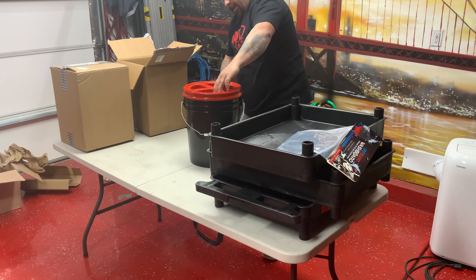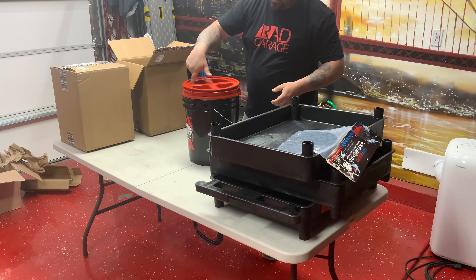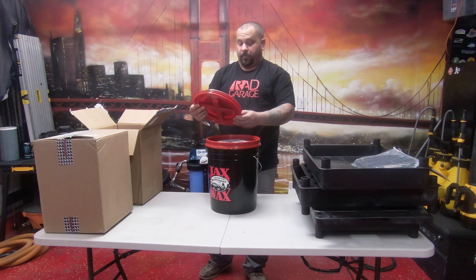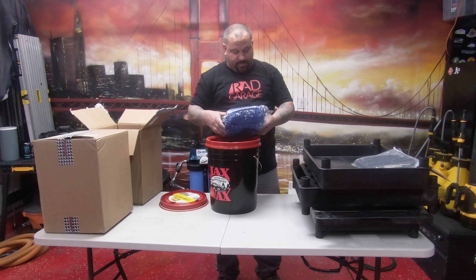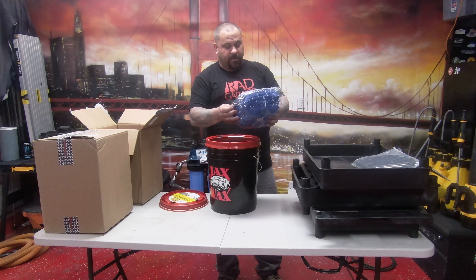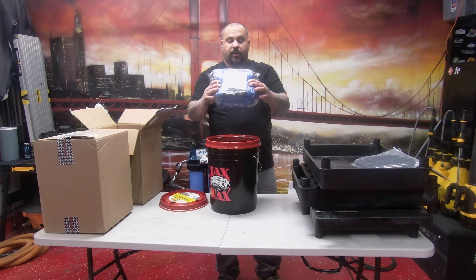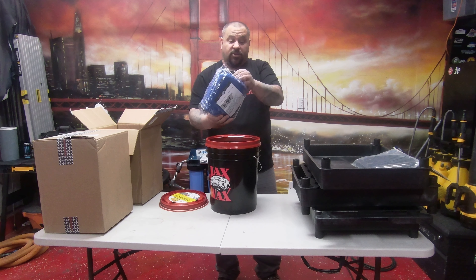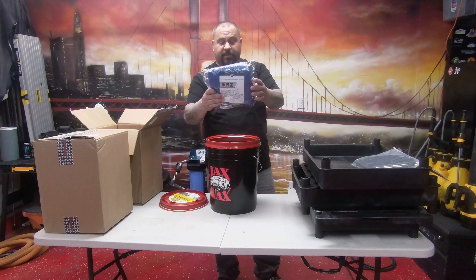A Jax Wax Box — and I've got a bucket. Let's see what's inside of this thing. We've got some — a 10-pack of Edgeless Royal Blue GSM 365 towels. They're actually not bad. A 10-pack of Edgeless 365 towels.